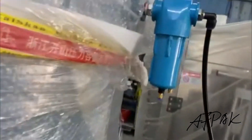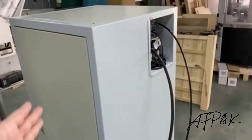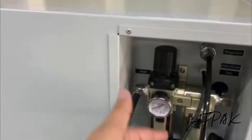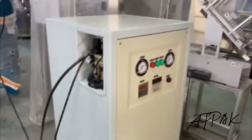Yeah, and this line doesn't go up here, goes up and after, connected to the nitrogen generator. The nitrogen gas will come from this wire to the expansion sheet here.